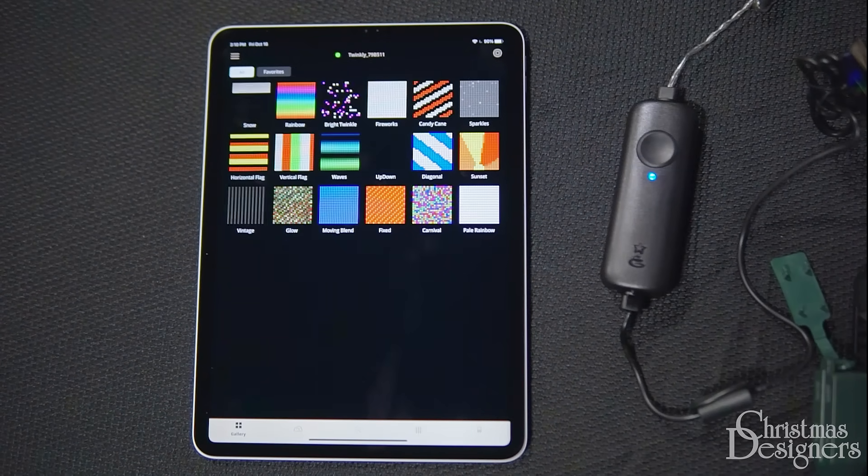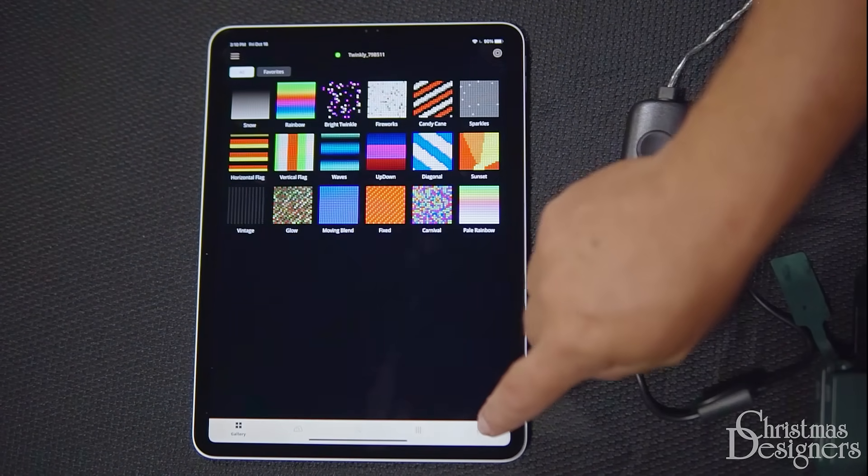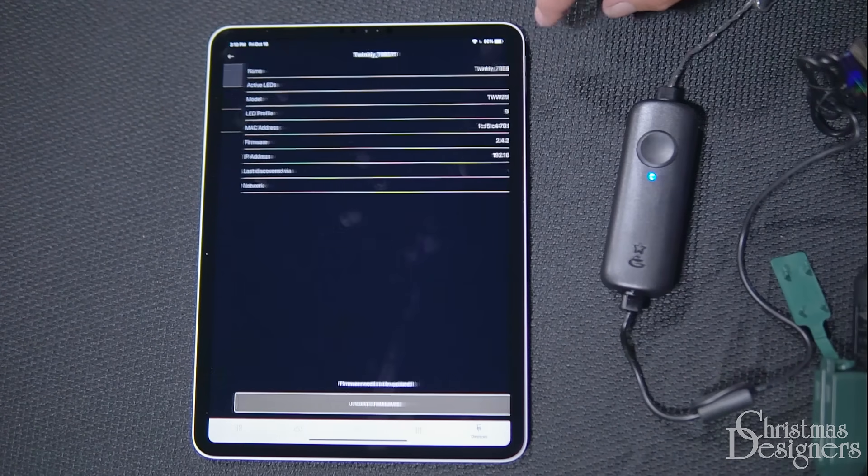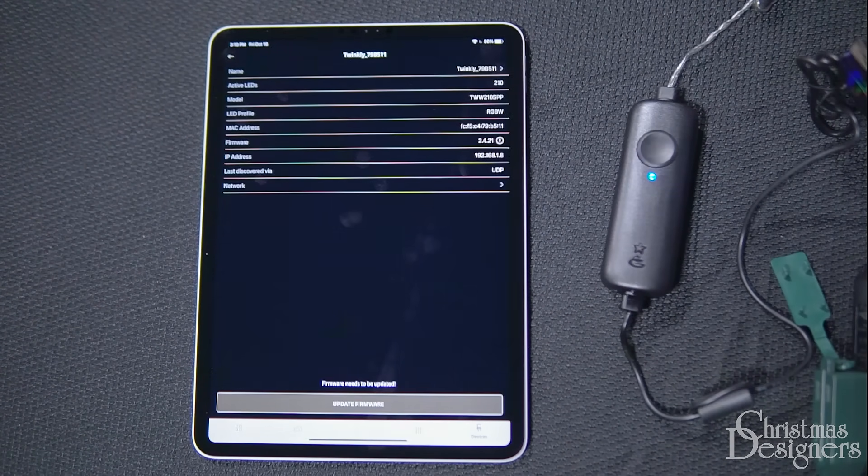Now we want to make sure we have the most updated firmware. Tap the device button and select the gear icon to the right of the device. On the firmware line, we can see the exclamation point with the circle inside, along with the update firmware button near the bottom of the screen. This lets us know we can update our unit.